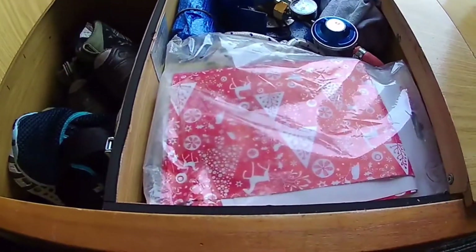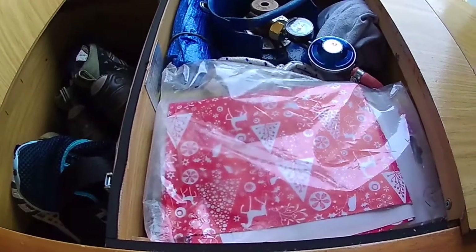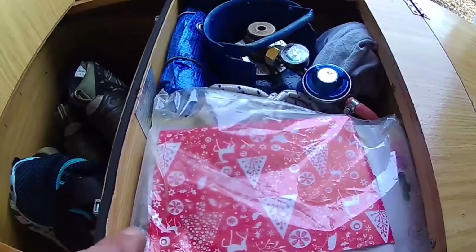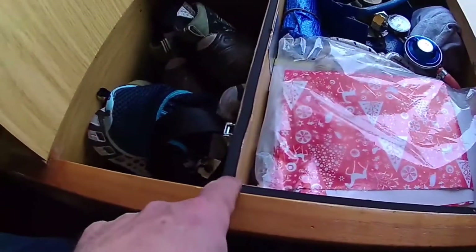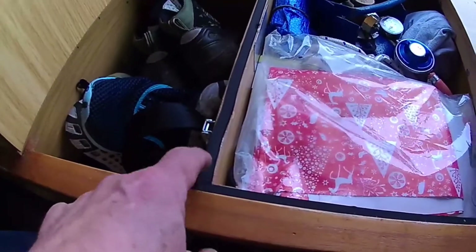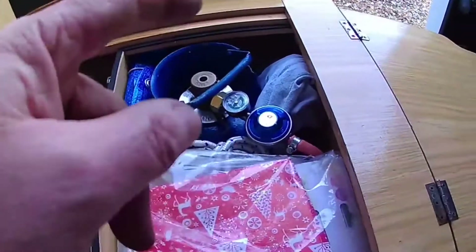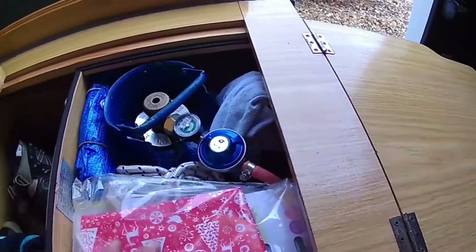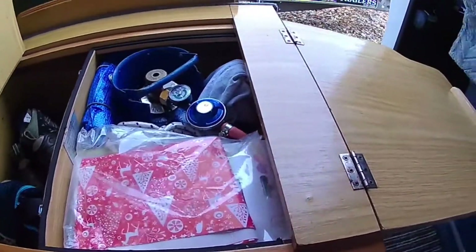I apologise for all this mess in here — shoes and stuff. I've just stuffed things in here while I'm working on the van because I need the space. This is the seal around the lid to stop the gas, and there's a dropout vent down there, but I've just got stuff in here for the time being while I'm working on the van.